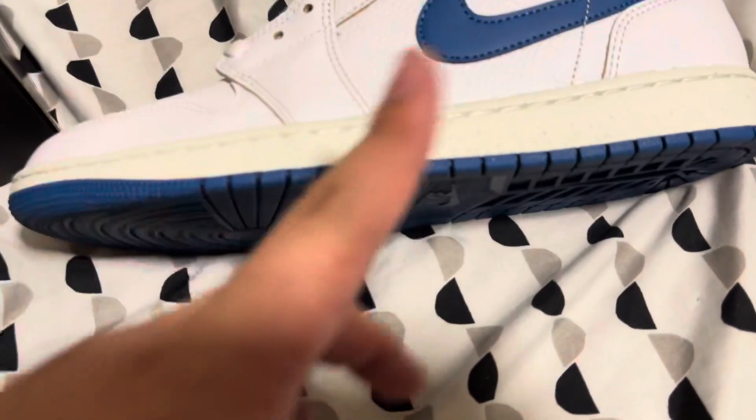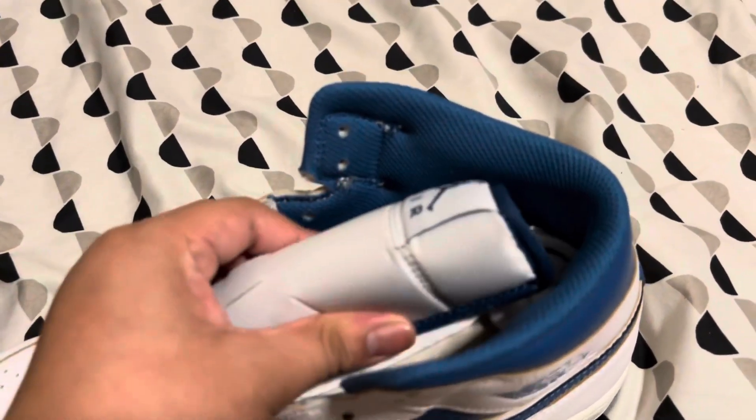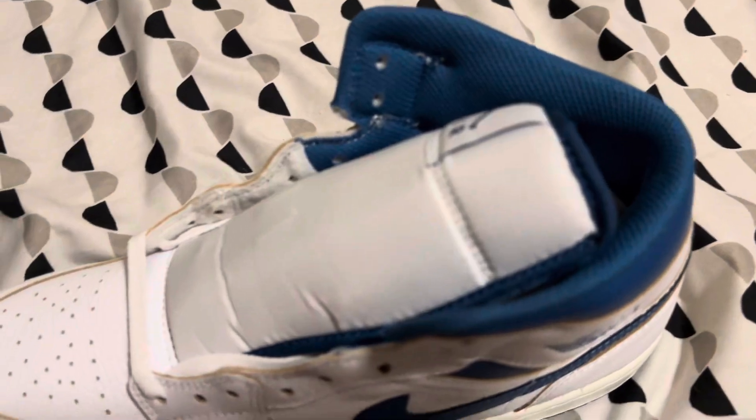It has speckles in there and these are Jordan 1s, so they fit a little bit tight. Maybe get a half size up, or just get your regular size. You know, they have more than one to try them on.